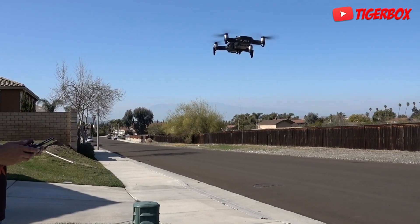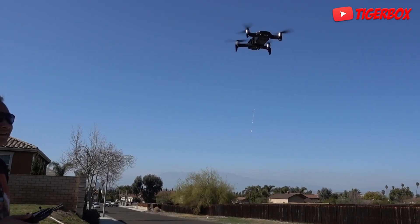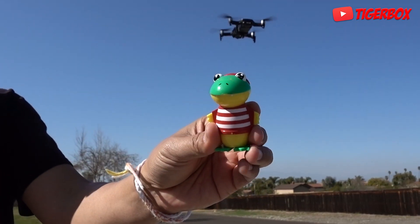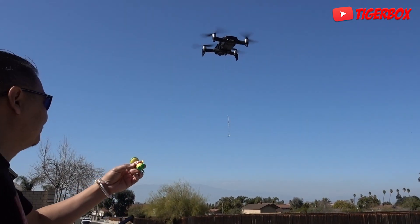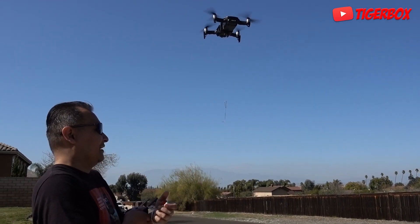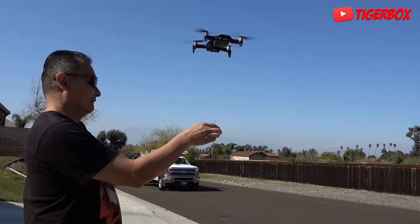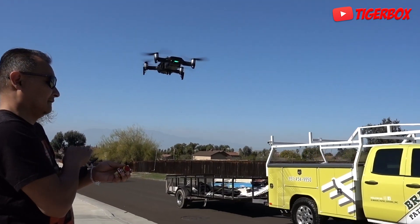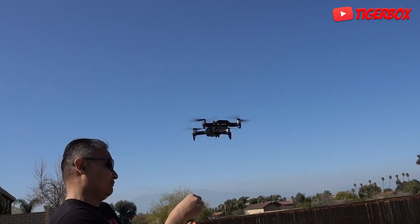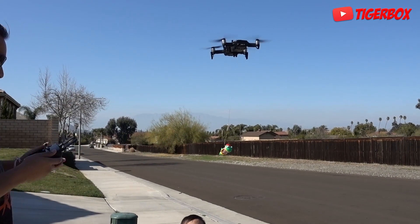Whoa, see the hook — there it is! First one is Gus. We'll put Gus, okay? Ryan's Toy Review. Gus, on the hook he goes. Yeah! There it is. Okay, here you go — let's go 100 feet up.